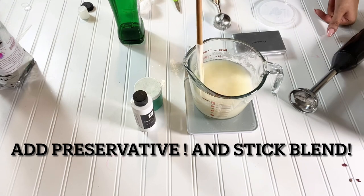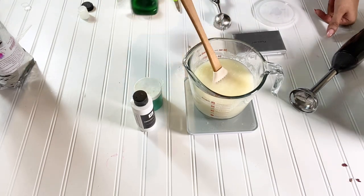Now I want you to go ahead and add your avocado oil and incorporate it in.